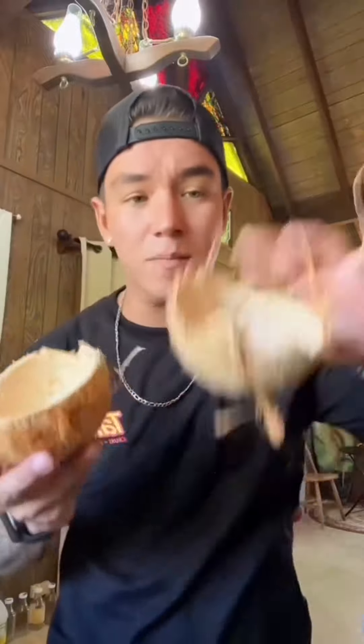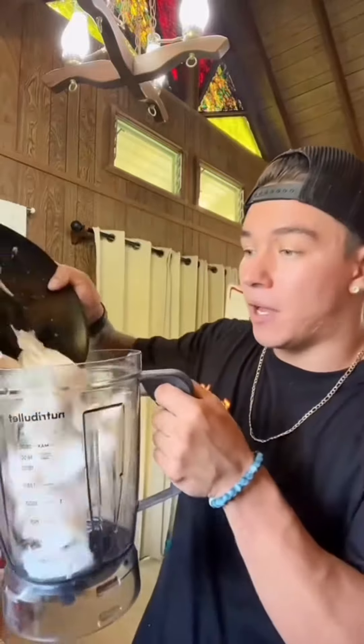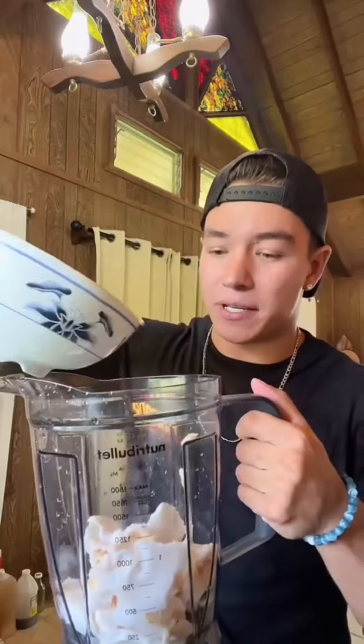All right, we got all the meat out. I'll probably just keep the shells, maybe make some cups or something. We got our blender — just going to add the coconut meat into the blender. What I like to do is put just enough coconut water so that it doesn't get stuck in there.